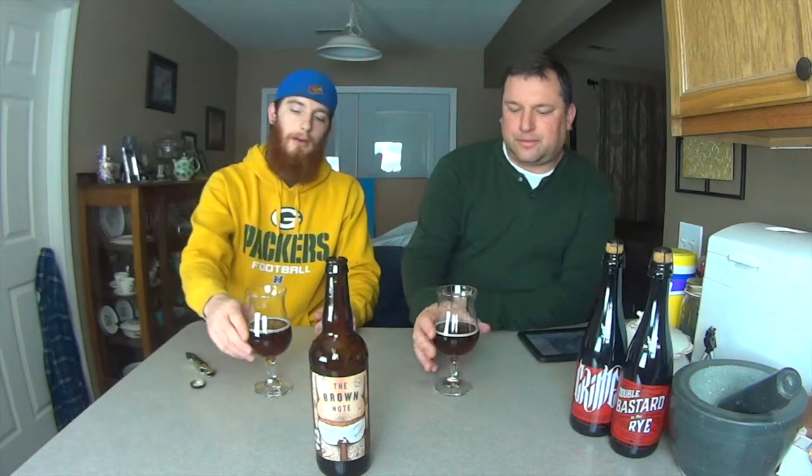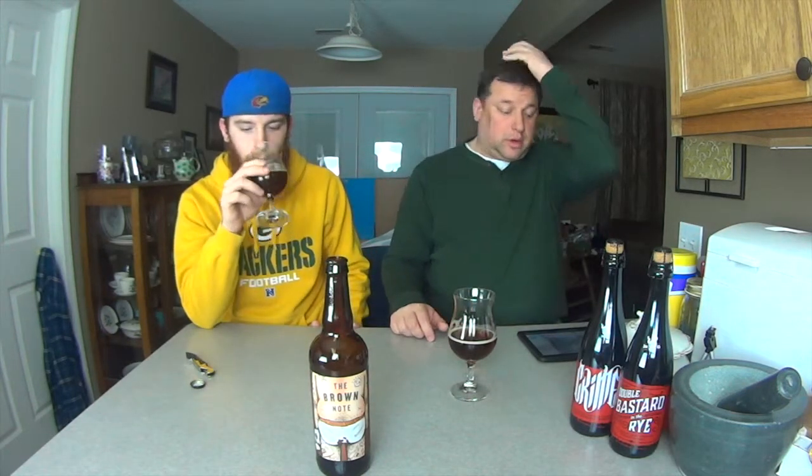I wouldn't say it's watery in the sense like a light adjunct lager — it's just a thin beer, which I didn't expect, because normally brown ales are more full-bodied. Generally they're like a fall, winter beer — more robust. But I like the roastiness. It's almost a toasted nut that comes back at you.